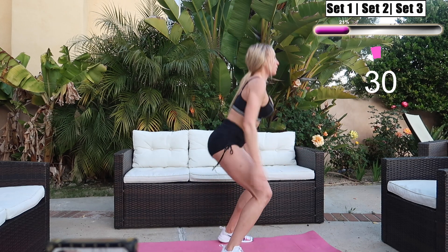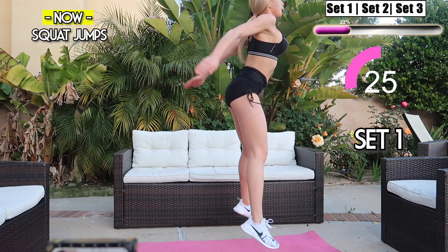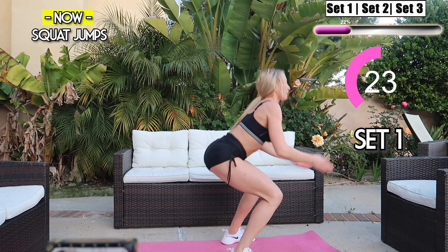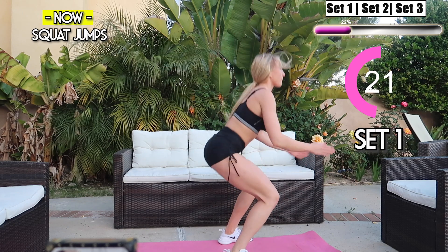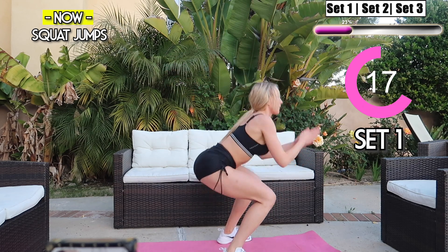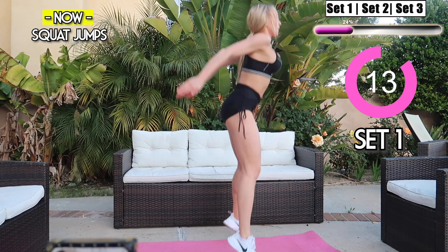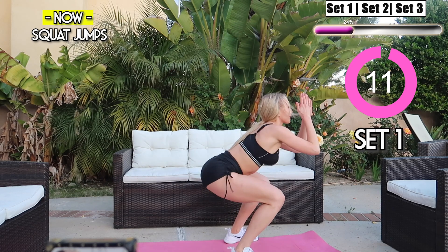We're getting into squat jumps in and out. Make sure your glutes are engaged and your back is neutral. For lower impact you can do the squats without the jump, but try your hardest to keep going. Keep it up guys, squeeze those glutes, squeeze that core — you got this, let's go!